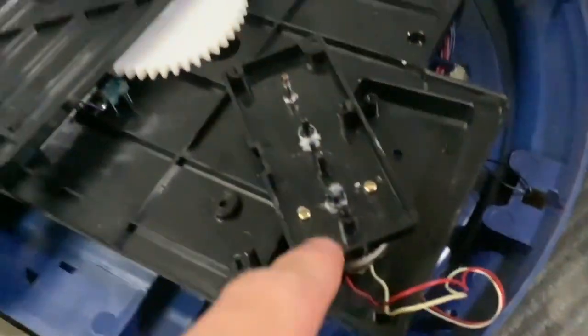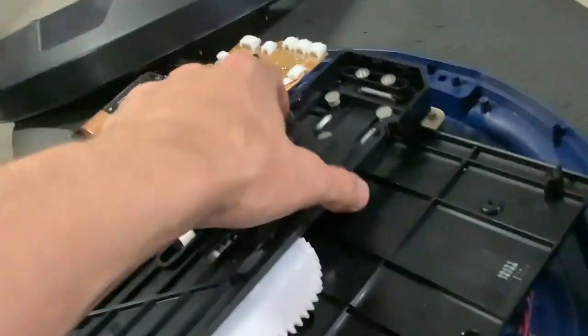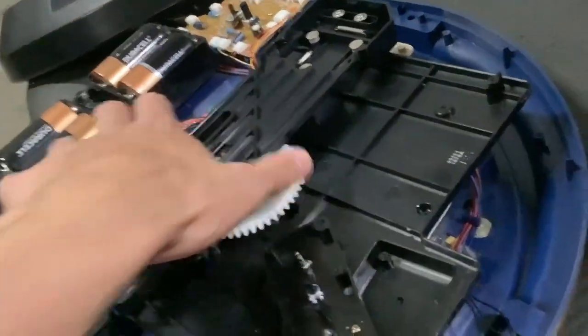I just replaced all four battery terminals and it did power up. I took all the gears out of the gearbox for now — the motor does spin. I just wired the speaker up. To test it I'm going to have to move this piece into place.